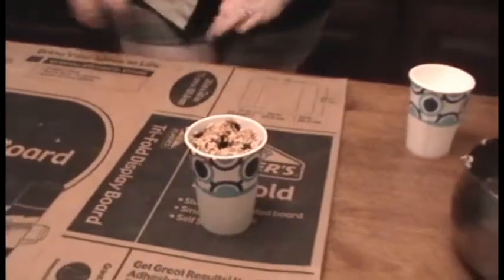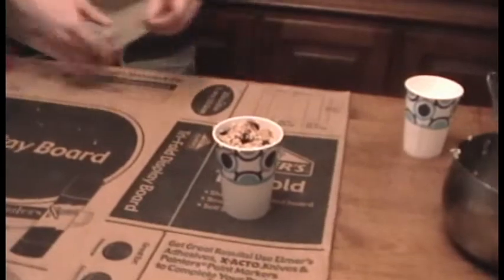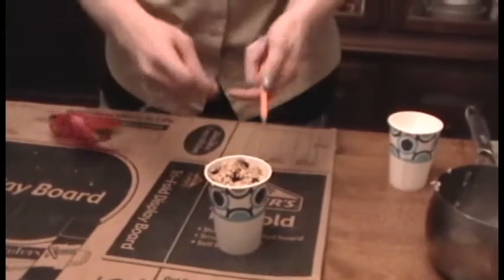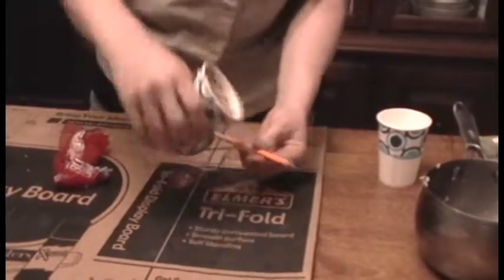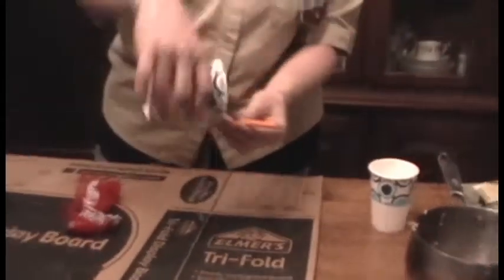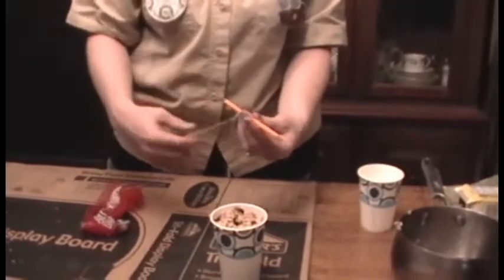All we need to do is take some string, push it all the way through. And you can have it tied to a stick, and the suet cake will sit right on a stick. And it makes a perch for the birds to sit on.